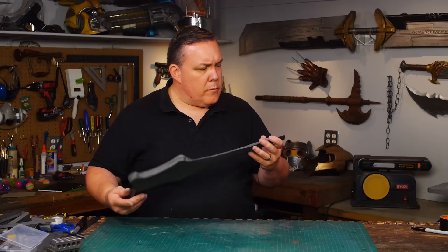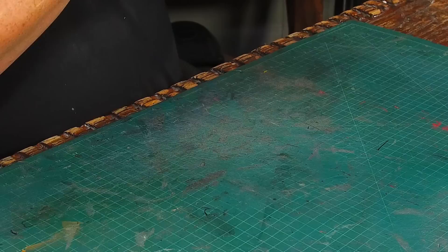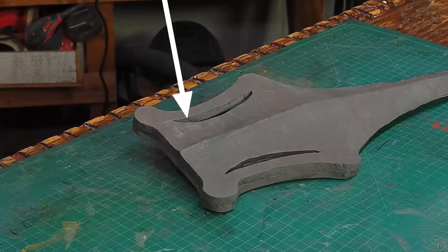I use contact cement to glue the center line of the sword and I get the peak in the center of the blade just like I wanted. I also use contact cement to glue the two halves together. The wing area I'm leaving flat-sided — I only want a sharp blade along the front edge. I'm happy with how this test piece has turned out. I got the bump to work the way I wanted and I'm ready to cut it out of better foam.